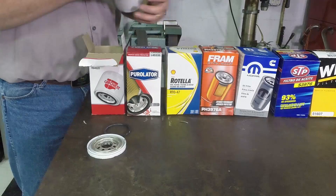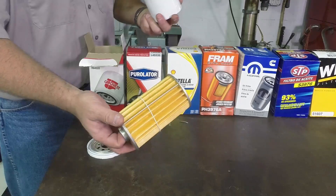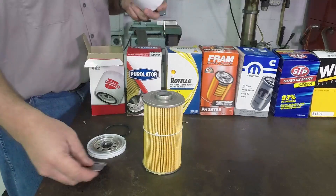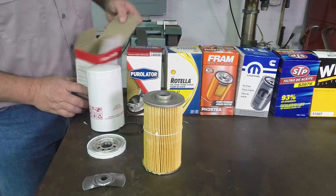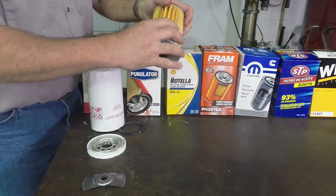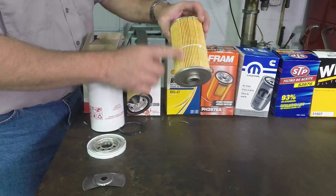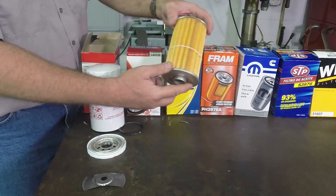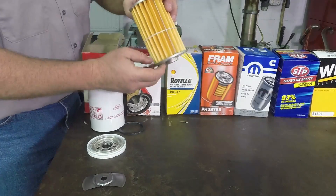We'll start with the CarQuest filter. The base on this filter is very heavy, the gasket's nice and thick. As far as the filter can itself goes, it seems to be pretty well made. There's a cheesy spring in there. The can's an acceptable quality — not super stout or super firm, but acceptable. The filter appears to be pretty rigid. There's a joiner bar here that keeps the pleats where they come back together, but the pleats are not consistent — they're real close together in some spots and not spaced out. They're glued in on both ends with some kind of elastomeric hot snot type glue.